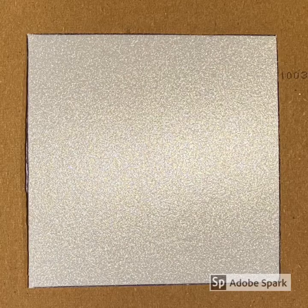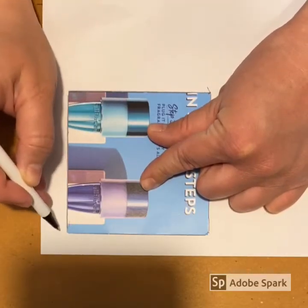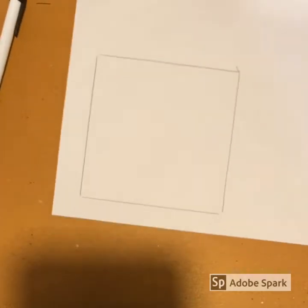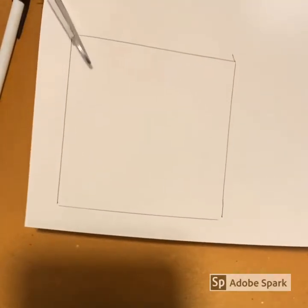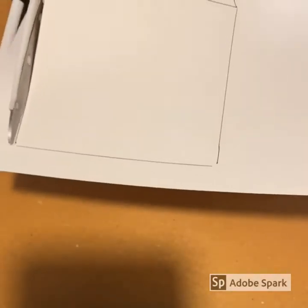We will be creating a design on the piece of styrofoam. You can draw directly onto the styrofoam, or if you prefer, you can draw your design on another piece of paper first. If you decide to draw your design on a different piece of paper, simply trace your pattern onto a thin piece of paper like notebook paper or copy paper and then cut it out.